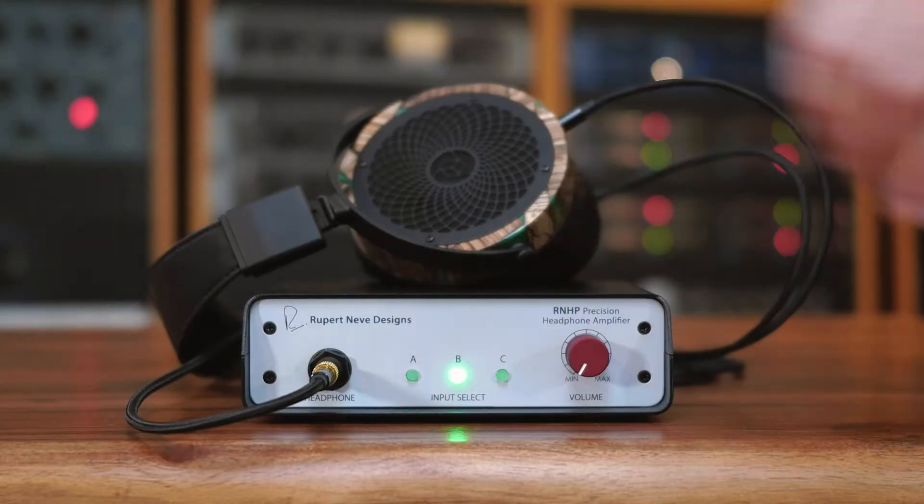If you're connecting the RNHP to a piece of consumer hi-fi or prosumer gear you should use Input B. Input B is specifically designed and calibrated for negative 10 dBV signals and you would use a pair of RCA unbalanced cables.